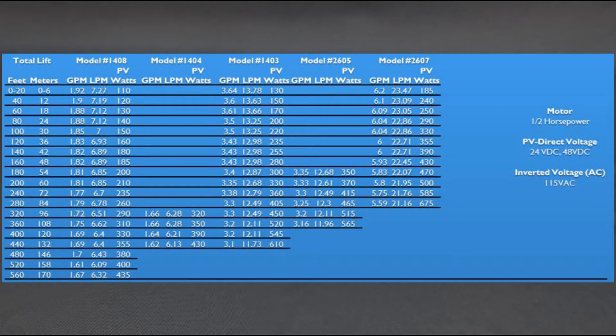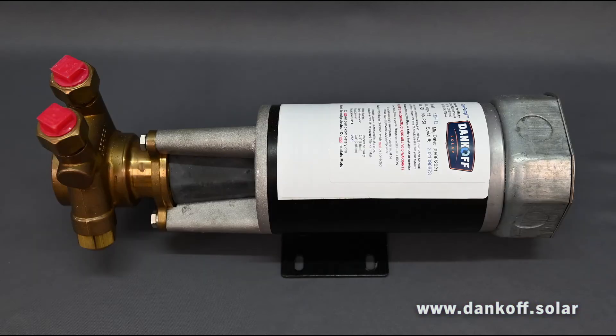The Slow Pump line can be run from an appropriately sized battery bank, and is also offered in a 115-volt AC version for grid-tie operation. Use our online design resources at www.dankoff.solar to assist in pump selection.